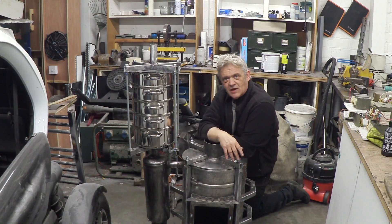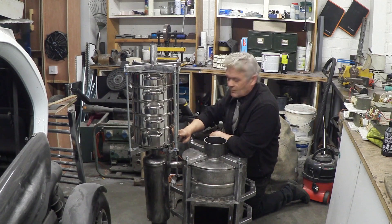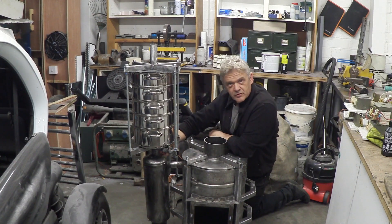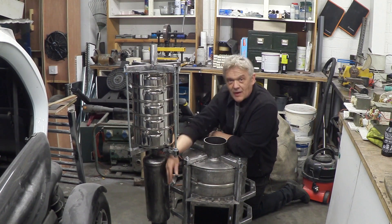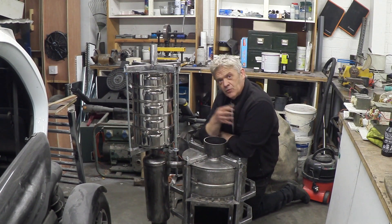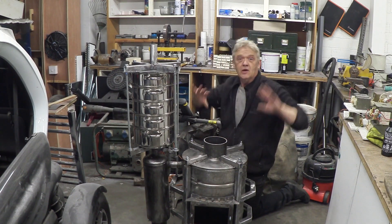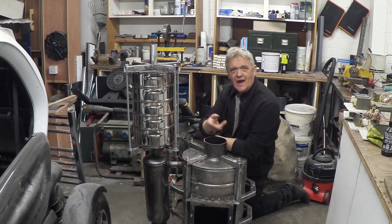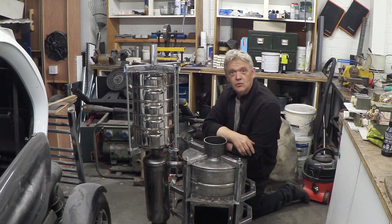There are a couple of things I'm after in the design — modularity and the ability to break it down. This particle filter is held on by a single bolt and rests on the cyclone filter, which is held by the pipe and bracket. So it's held on quite firmly. The next step is air cooling — we need to pass the gas through a radiator to cool it by its interface with the air. So we're going to be making the air cooler next.